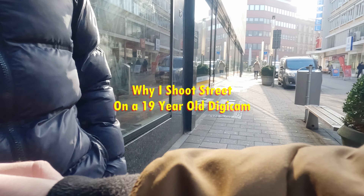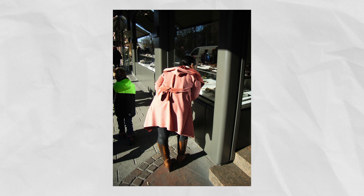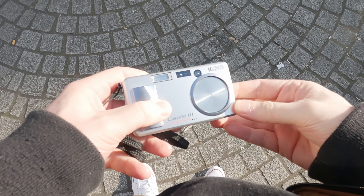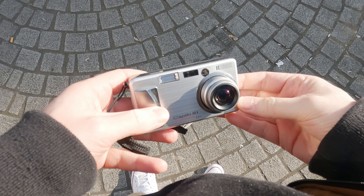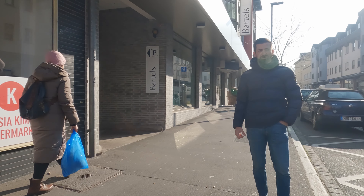This is the Caplio R1, the Ricoh camera you've probably never heard of. The Ricoh Caplio R1 was introduced in 2004 and features a CCD sensor with a whopping 4 megapixels. This was once the fastest digicam in the world, ready to shoot in under one second after you turn it on. This was the first camera of Ricoh's Caplio R series and it features a zoom lens that ranges from 28mm to 135mm in full frame terms.